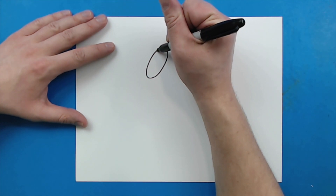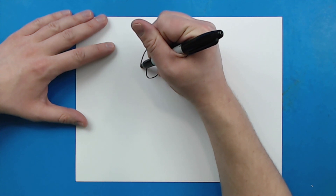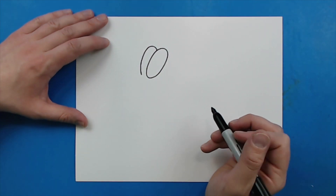Now starting here, I'm going to draw a line that's going to kind of curve up and then come down, and I'm going to stop right about there for the second ear.